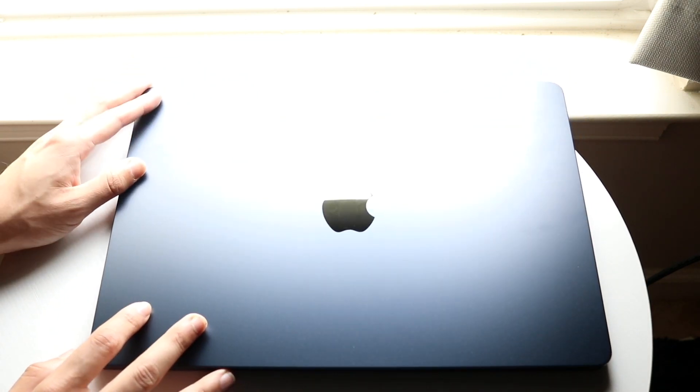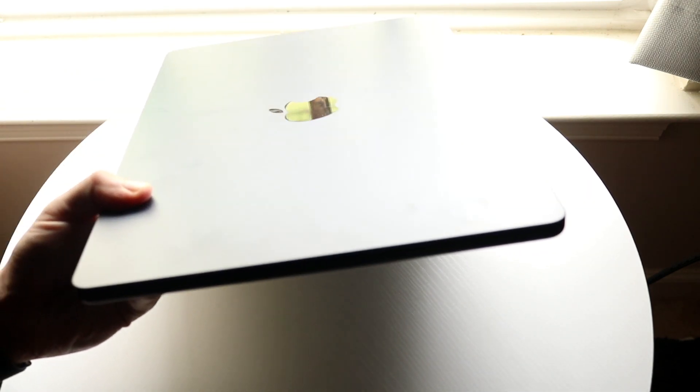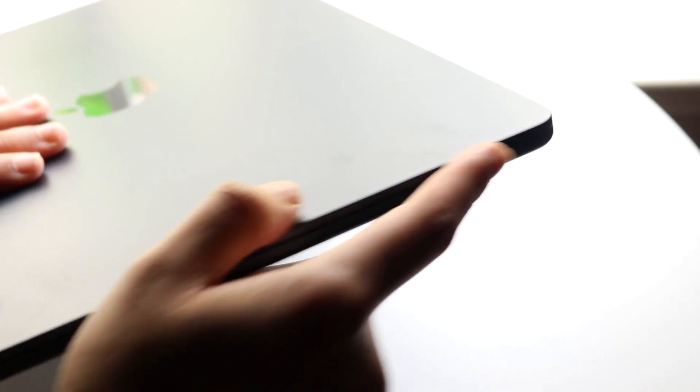On the first side of the MacBook Air we basically have a headphone jack. Within this headphone jack you have the capability of plugging in headphones, and that is basically it for this side — just the headphone jack, nothing else on this side.